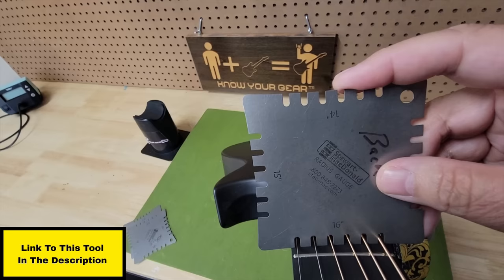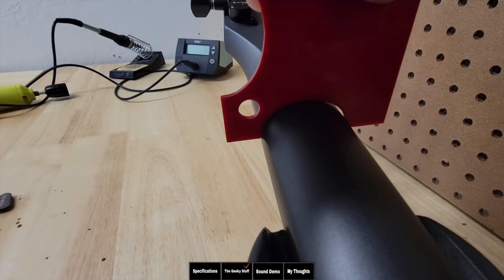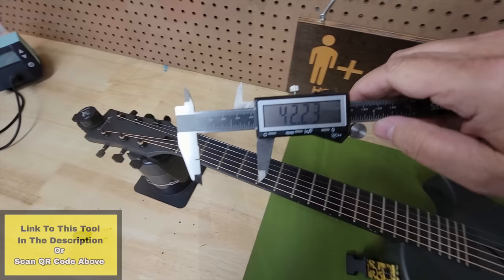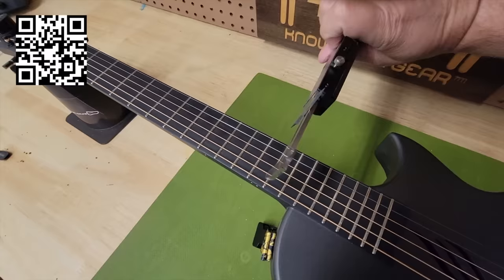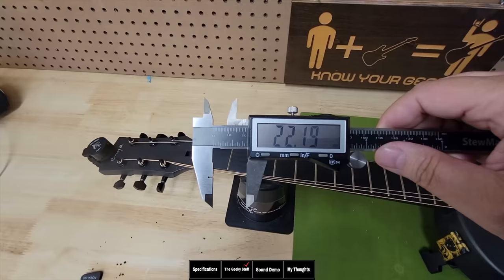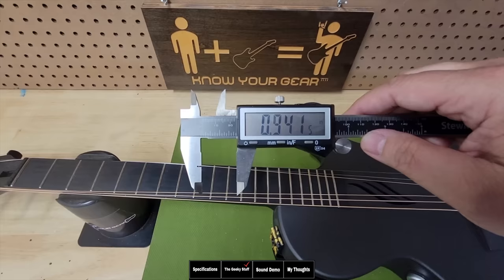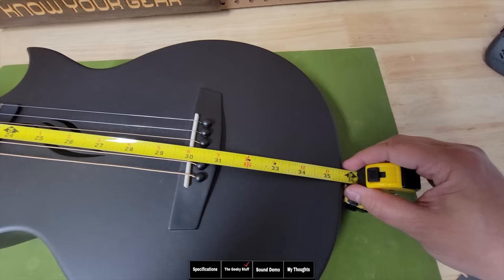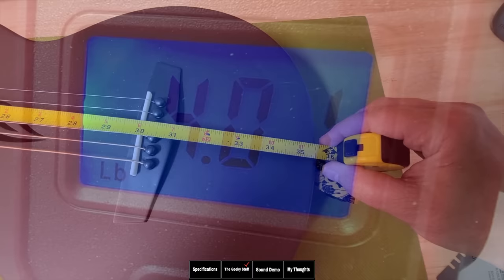Checking the radius of the fretboard, I'm coming in at a 16-inch radius. Looking at the back of the neck, we're seeing a U shape at both the first and 12th fret positions — a more modern electric guitar style neck feel. The nut width is 42.23mm or 1.662 inches. At the 12th fret, we have 2.071 inches or 52.61mm. Thickness at the first fret is 22.19mm or 0.873 inches. Thickness at the 12th fret is 0.941 inches or 23.92mm — pretty thin. Scale length is 23 inches, total length is just over 35.5 inches, and the guitar weighs just over four pounds.